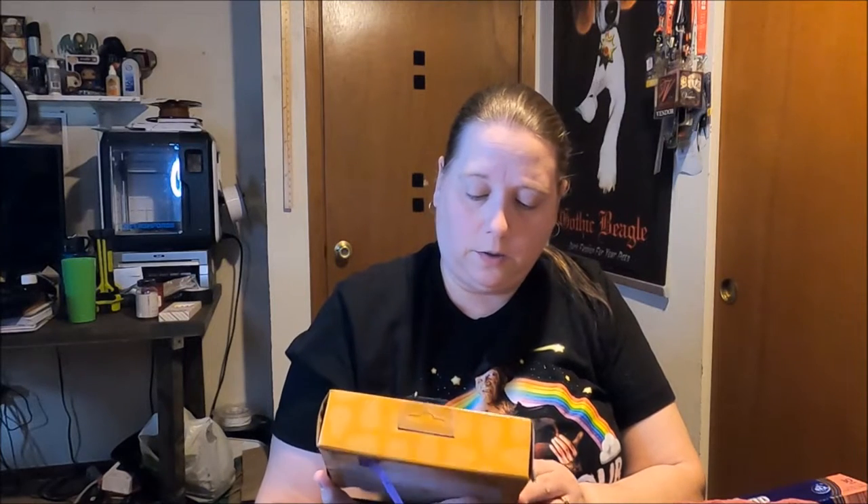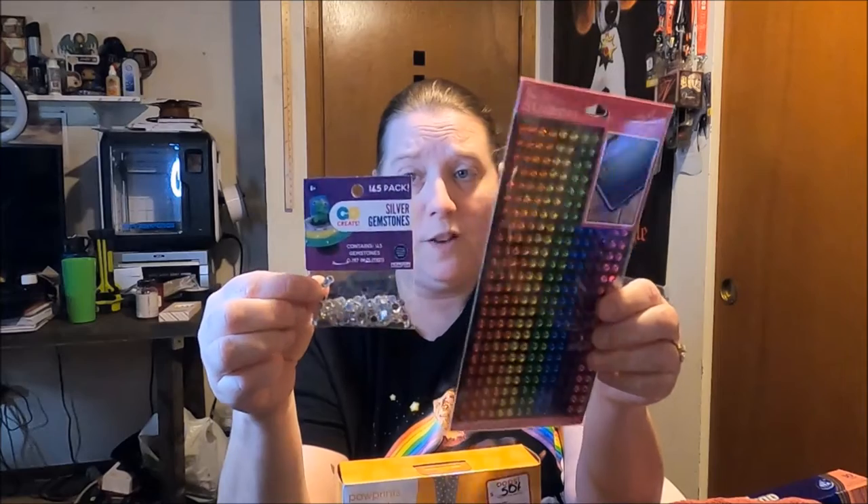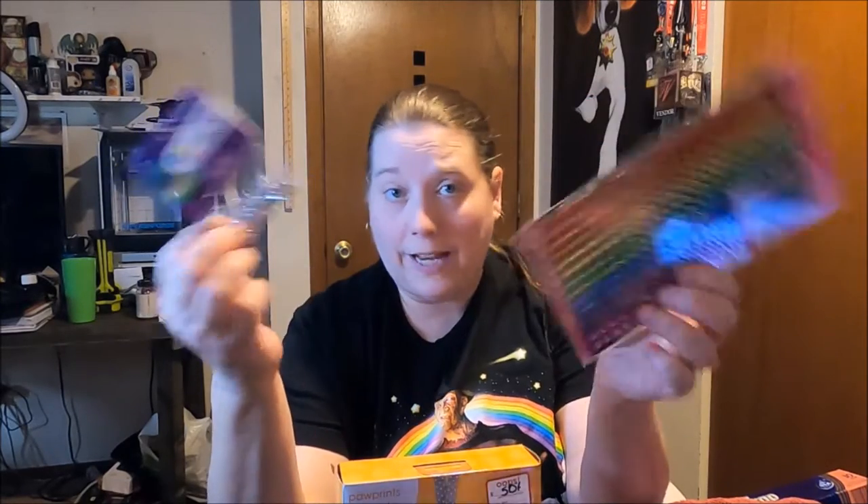I thought this would be a lot of fun to do and then just have it hanging on my wall. We're going to open it up — it says it includes three ribbons. I put a tag on here to remind me: the regular price was $9.99 and I ended up paying $4.53, so not too bad. You're supposed to create a lasting impression of your pet's paw print. I also bought some rhinestones at Walmart because I thought it would be fun to decorate it — paint it and then decorate it.